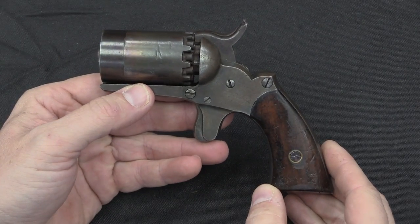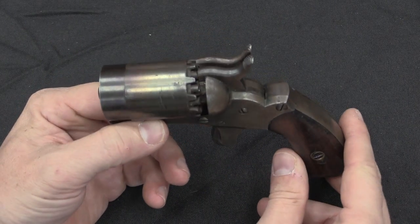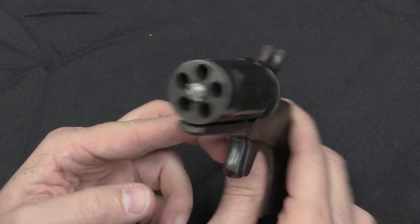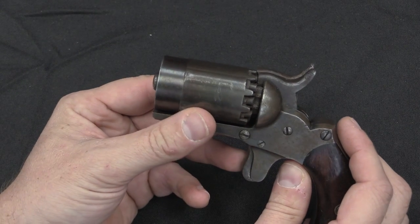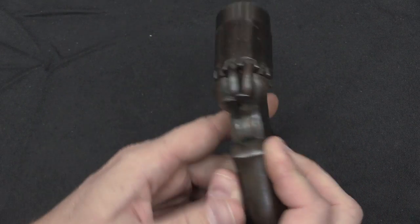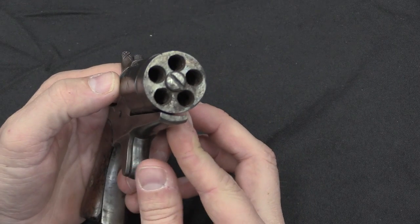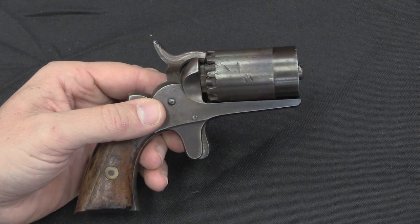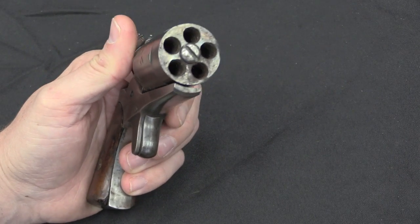As with many home gunsmith creative alterations, this one seems pretty cool at first glance but is really of kind of dubious value practically speaking. These cylinders were underpowered to begin with, and by getting rid of the entire barrel assembly you have even further reduced the muzzle velocity. I imagine this is going to be a pretty impotent thing to actually shoot. On the other hand, if you're presumably going to stuff this in a pocket and use it at pretty close range, it would probably get the job done there — and you certainly have 10 rounds to do it with.